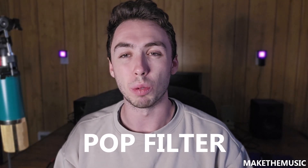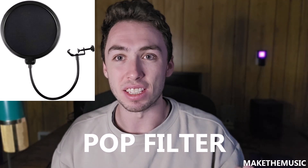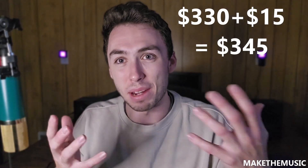The next thing people often forget about is a pop filter. When you say plosive sounds like P's and B's, they create a lot of air that spikes the microphone signal. The pop filter filters out that extra air and keeps your recordings from sounding amateur. Pop filters run about $10 and attach to your mic stand, so you can set up your stand, microphone, and pop filter all together. It's a necessity especially if you're recording vocals, and it's only about $10 on the budget.